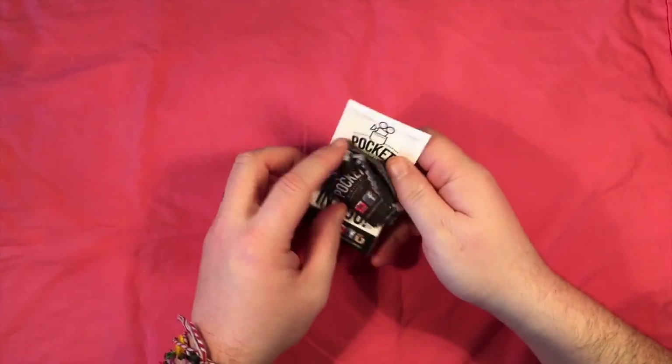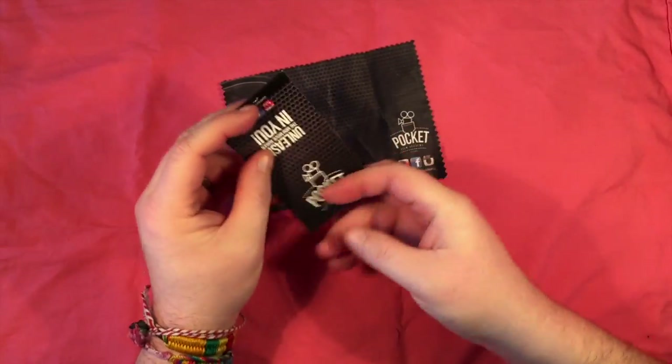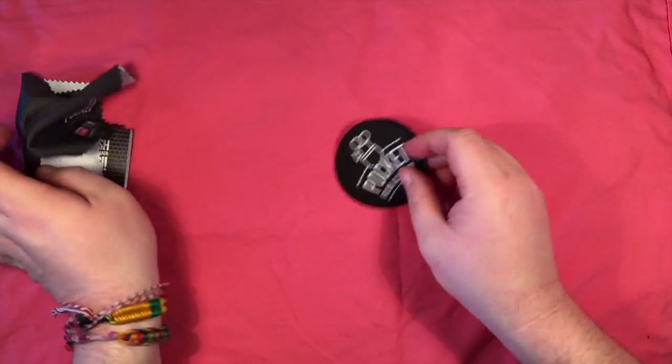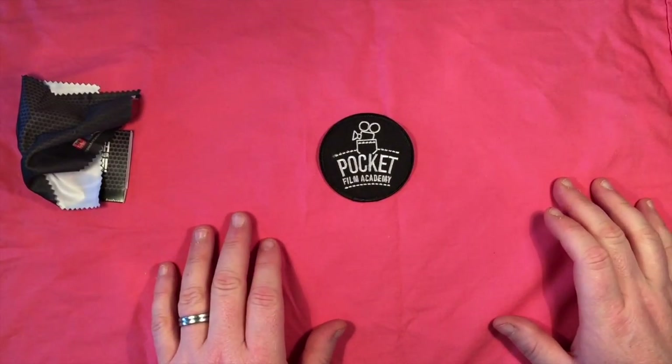The kit also came with some lens cloths in this great promo pack. All the marketing material for Pocket Film Academy is just spot on. I really like the brand and what they're doing. I like everything about this organisation.